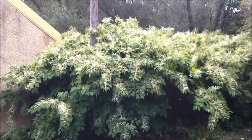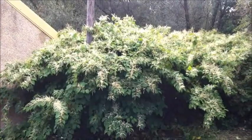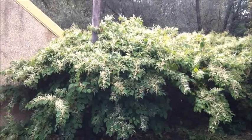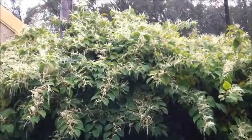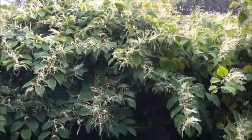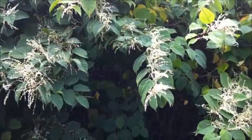Just to give you an idea of what Japanese knotweed looks like during the summer — this is it in full bloom. You can see the small yellow flowers at the very ends of the plant. Typical at this time of the year, that being in September.